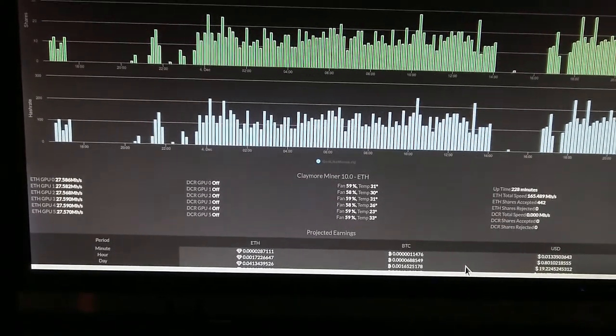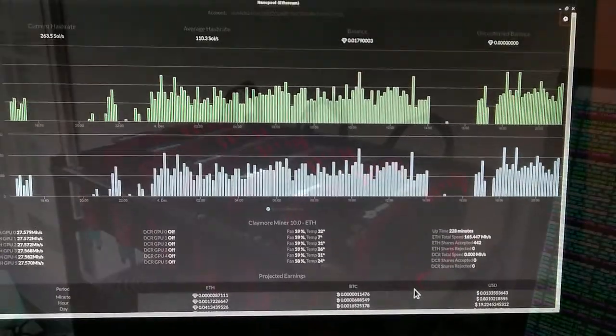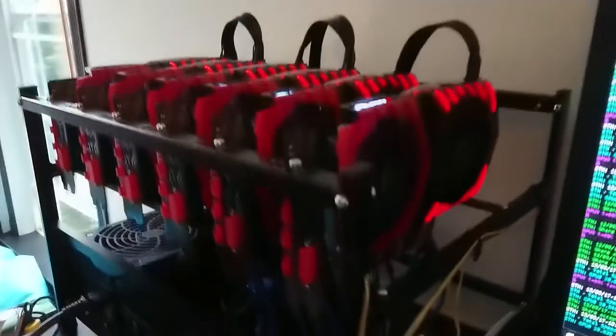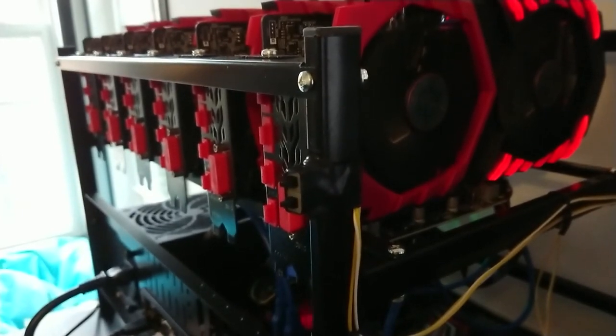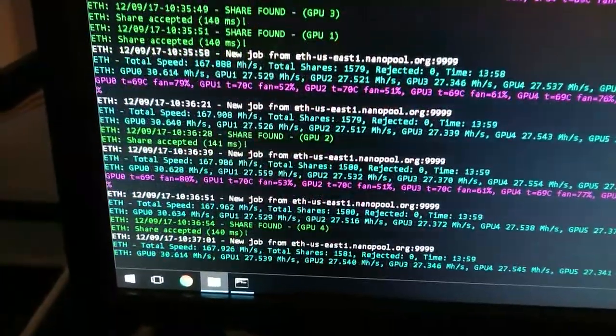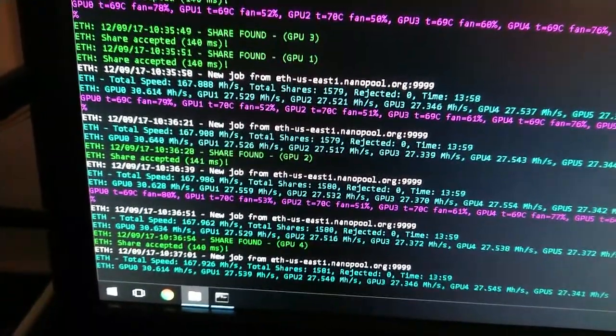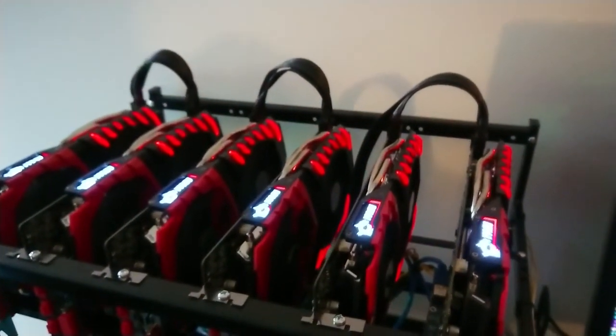Look at the fan and temps on this — it's just gorgeous, running at 27 million. Very nice, good metrics. I've added a power and reset button — that's what those are — and the yellow wire runs to the jumpers so I don't have to short the jumpers anymore. I've also overclocked my primary GPU a bit more; it's up over 30 MHS now. I also have some rear fans to help push some of the heat out.